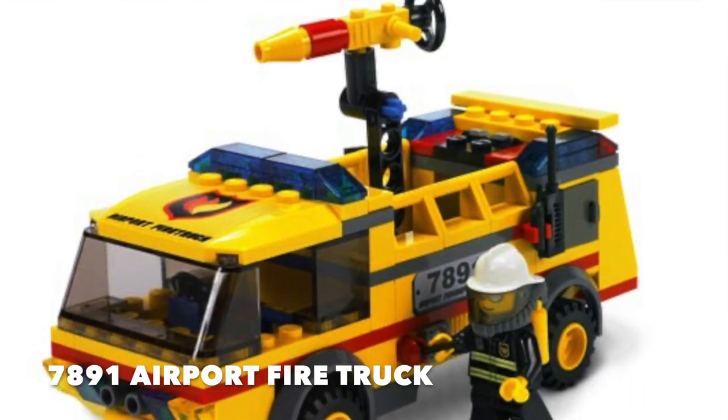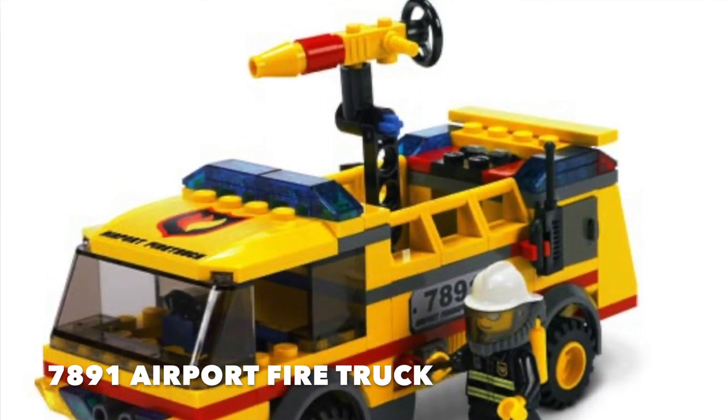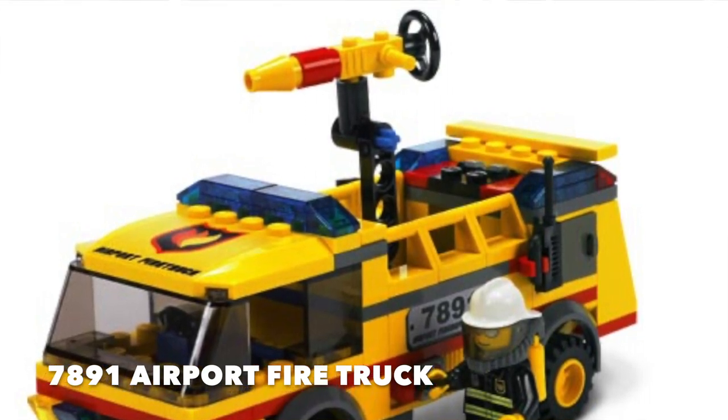One thing that would bug me about this particular set was the fact that it was so hollowed out — there was no place for any water tank storage. I'm always a sucker for a bit of realisticness. The wheel sizes were too small, the cab was sunk so low between the wheels, the driver had to sit in the middle, and there was no obvious compartment for any water storage. These were all things I wanted to address.